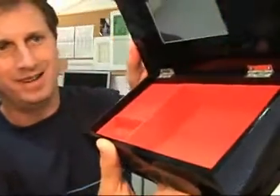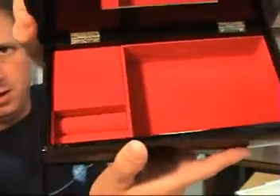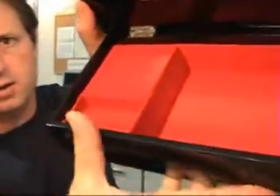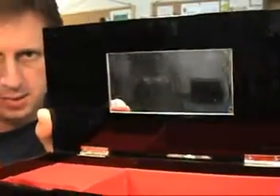When you open the box, you can see that it has a red velvet interior. There's a large storage area here and a smaller area here. Ring area in the front. And it has a mirror there.